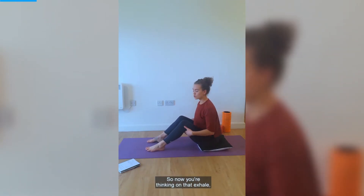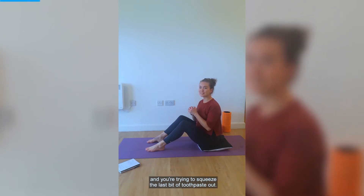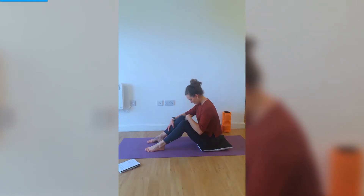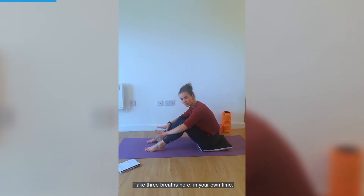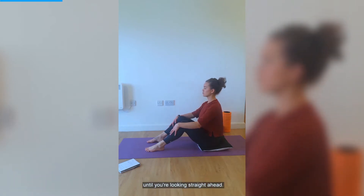Now we're going to start to feel the core a little bit more. On that exhale, imagine your torso were a tube of toothpaste and you're trying to squeeze the last bit of toothpaste out. Every time you exhale, you feel that squeeze and you start to feel the abdominals. On your next exhale, nod the chin and roll down so you're looking down at your knees. Take three deep breaths here — you'll notice you can feel the ribcage a little bit more, especially around the back, expanding on the inhale and coming back in on the exhale. On your last exhale, roll back up until you're looking straight ahead.